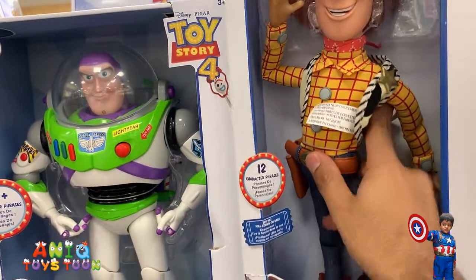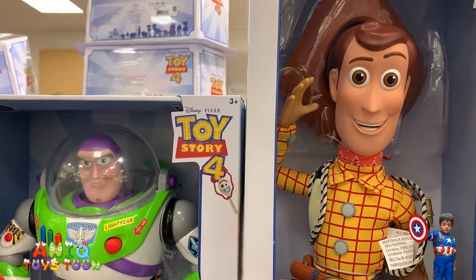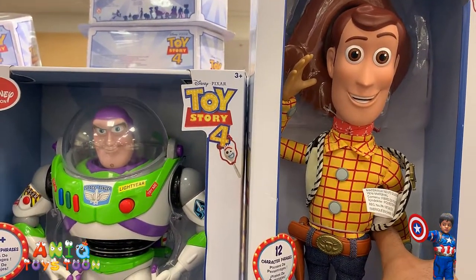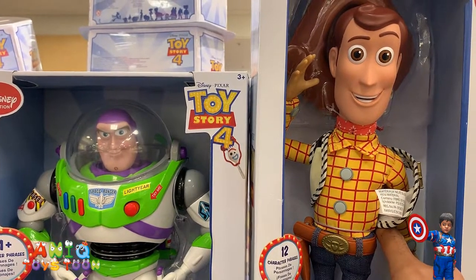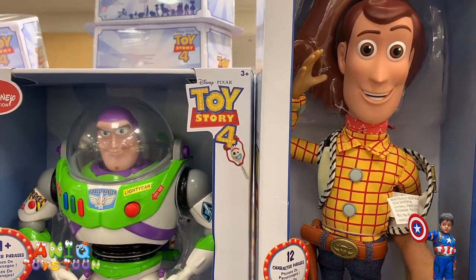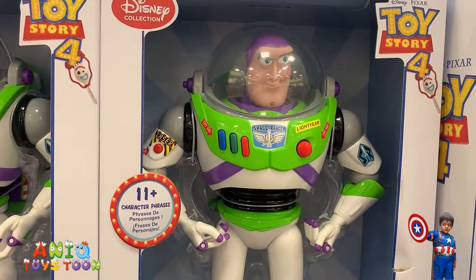If I grab that right here and push it, it will start speaking. Pulling this string, it starts talking: 'No no no no, you can't go.' You can see I'm pulling it and it starts speaking. 'What are you doing right here?' This is not Forky, this is Woody — are you crazy or what?